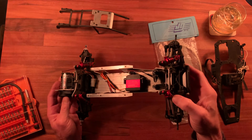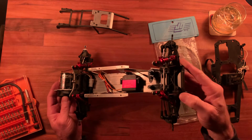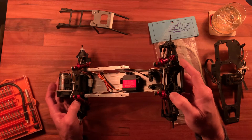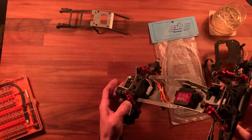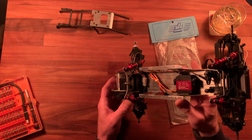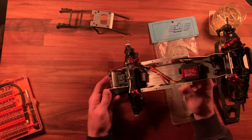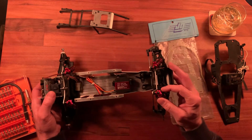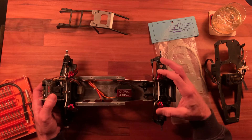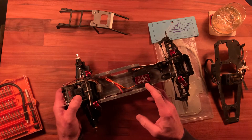I replaced the spring clamps with some aluminum ones I bought on eBay. I've used these for a lot of kits and they're great — they kind of retain that original look, in my opinion, and they're basically indestructible. Although don't over-tighten those because they will strip out — it's cast aluminum or something. I use those on almost every one of these old Kyosho kits.